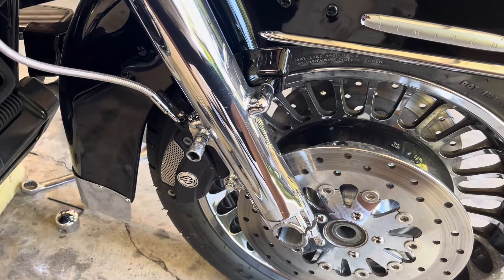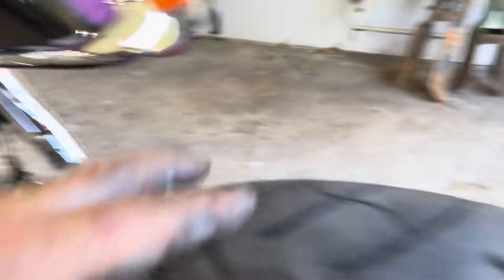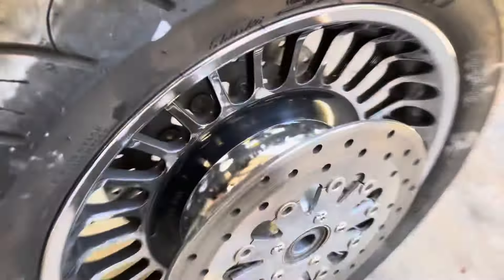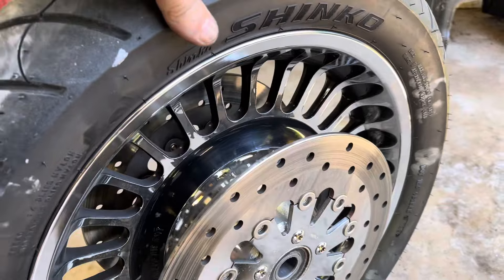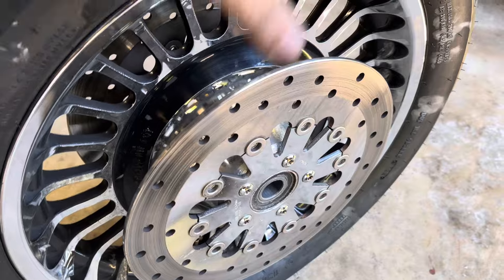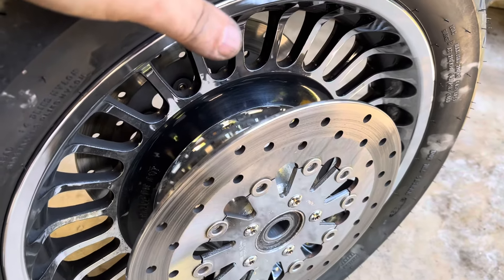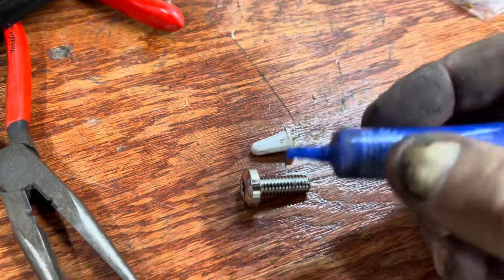I got that caliper out and set it aside. Now I've got to pull those rotors off — they're chrome so I'm going to put them on the new rim.